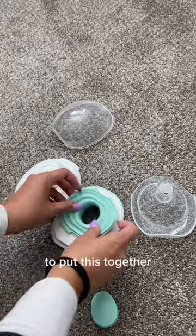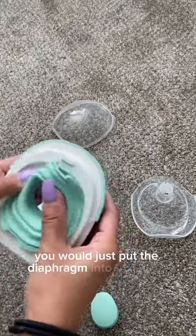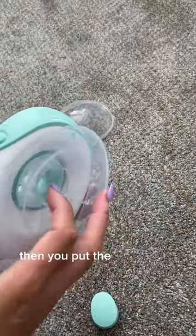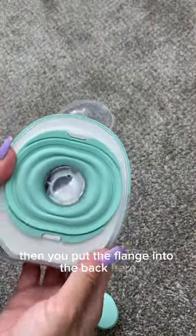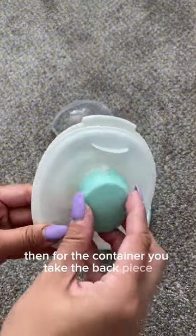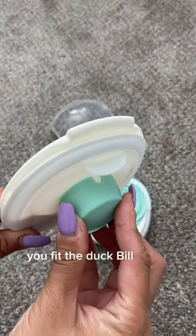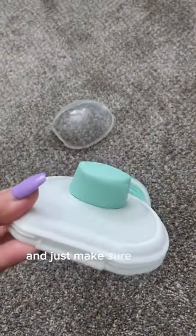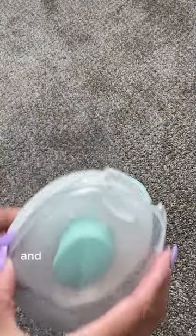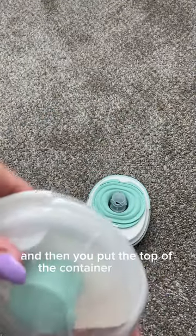To put this together, you would just put the diaphragm into the pump and line it up. Then you put the flange into the back. For the container, you take the back piece, fit the duckbill valve over top of it, and just make sure that it lines up properly. Then you put the top of the container on.